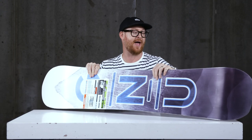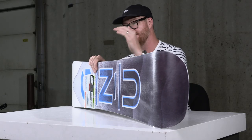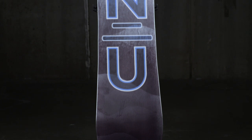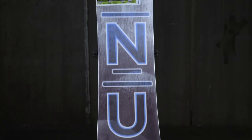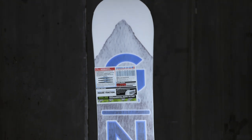Surprisingly enough, Gnu added a co-extruded style base to keep the price point a little bit lower for the Anti-Gravity Wide. It's very low maintenance, which is a really nice thing, and you really won't have to do much to it throughout the season.